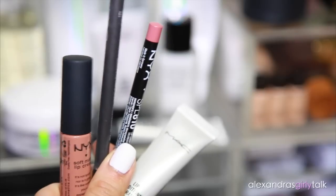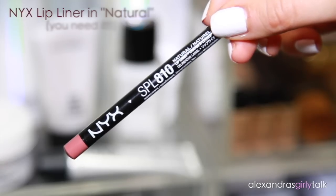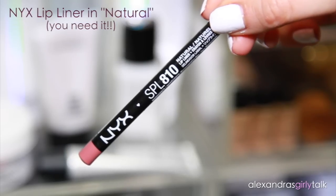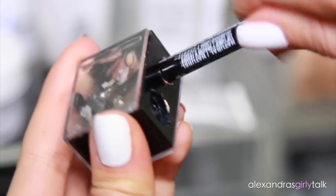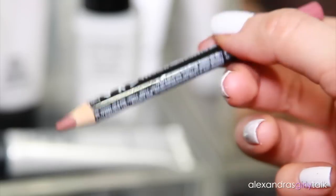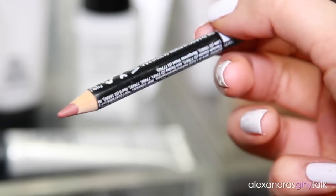Now that my lips are prepped and nice and full, I'm going to start applying some product. This is lip liner from NYX — you can find it at the drugstore. It's in the color Natural and I love it. When using a lip liner you want to make sure it's really sharp so you get a precise line, so let's sharpen it up and get started.